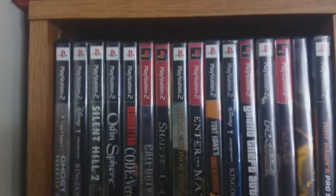We got some nice classics here. Some PS4 stuff. I got my Smash Brothers Melee, which is one of my favorite games. Some more PS2 stuff over on this side.